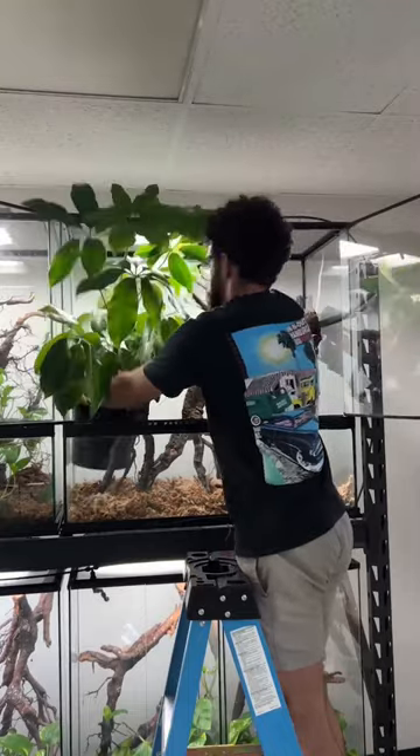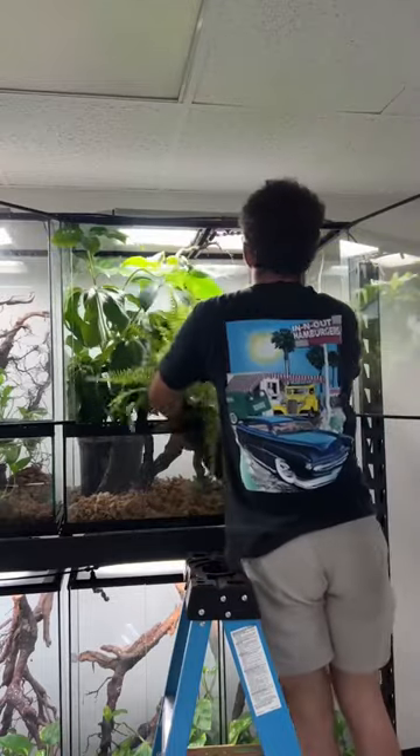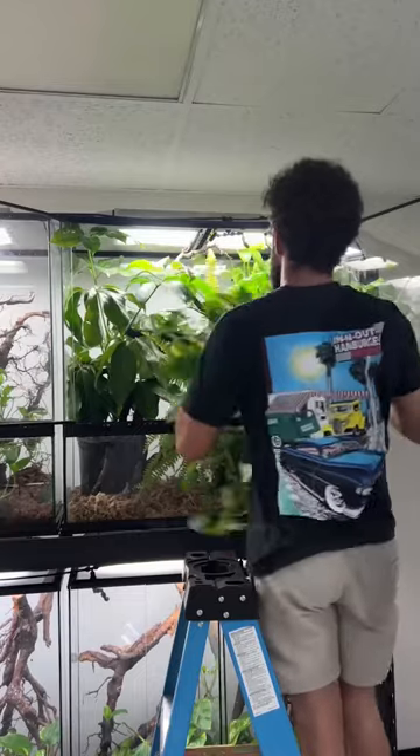The soil is where the female will hopefully lay her eggs. She won't lay her eggs in the sphagnum — she'll lay in the soil. This way I can dig through the one pot rather than the entire enclosure. It really eliminates the guessing.